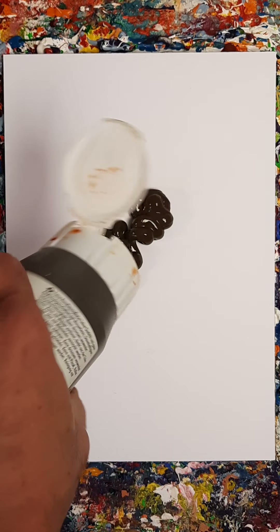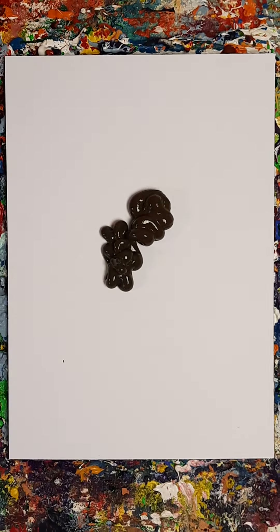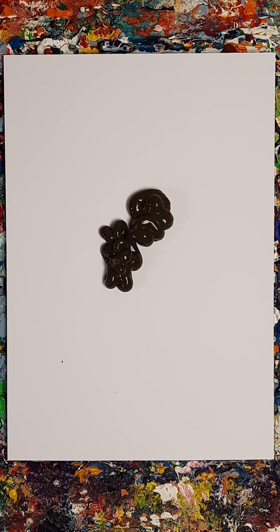I was going to use raw umber yesterday and didn't get to use it. Where's burnt umber? Burnt umber? Oh, here it is. Burnt umber's there.